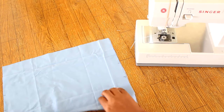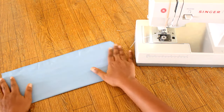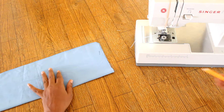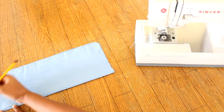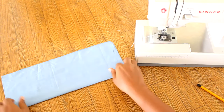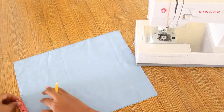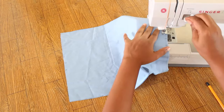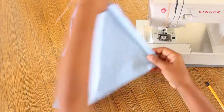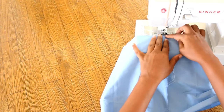To sew the closure, place two layers right sides together and pin. Mark the center point of the short ends. From that center point, measure one inch on either side. Sew the short ends, skipping over the 1-inch sections marked earlier. Open the seam allowance and topstitch on either side.